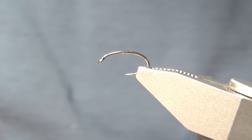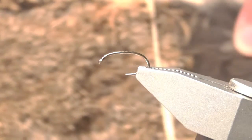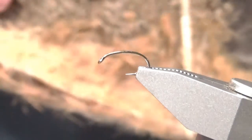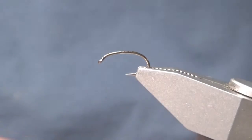The main material that you're going to need is the red fox squirrel hide. This is where you're going to get pretty much all your dubbing and your tailing. Sorry, it's out of focus. Anyway, let's get started.